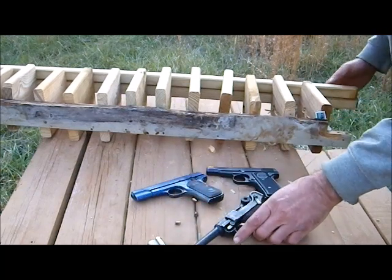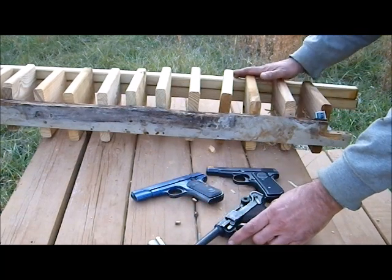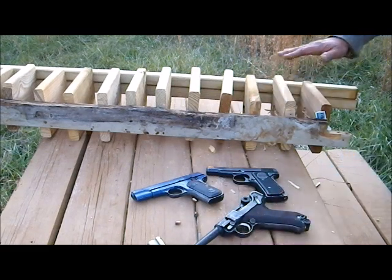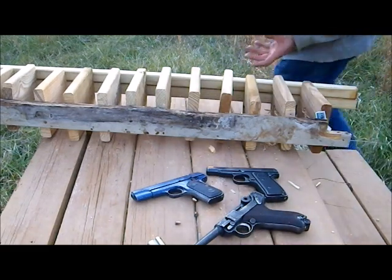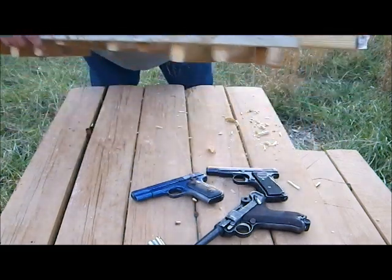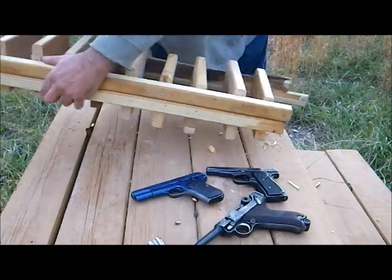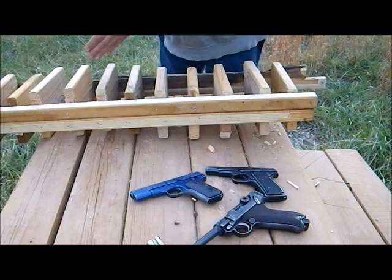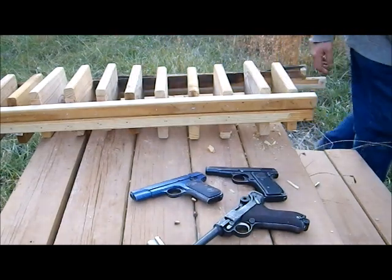I will now move up to 9mm Luger. In the interest of someone saying these boards were weakened, I am going to flip this around so we are starting with fresh wood for the 9mm Luger test.